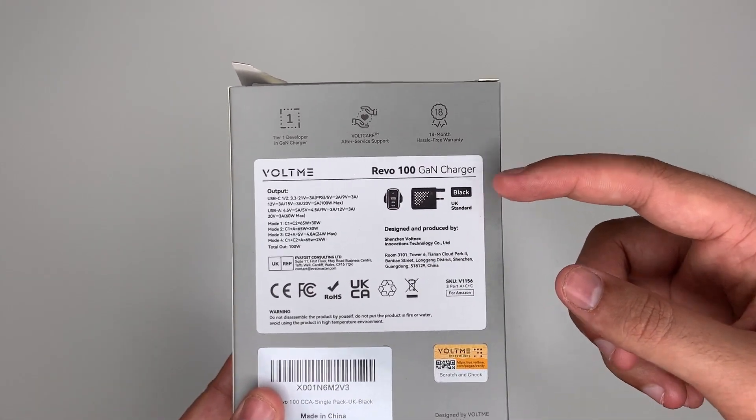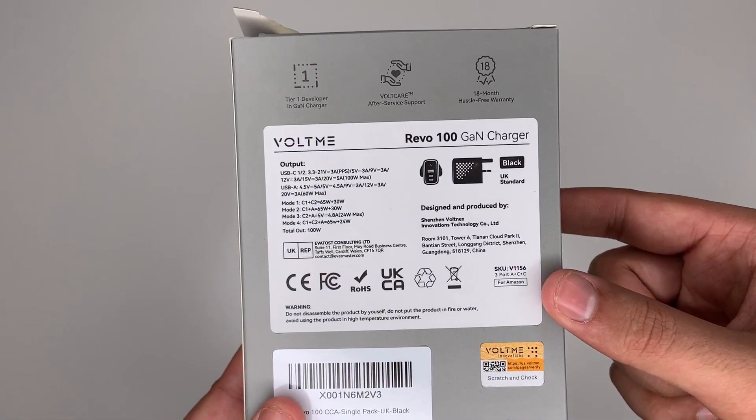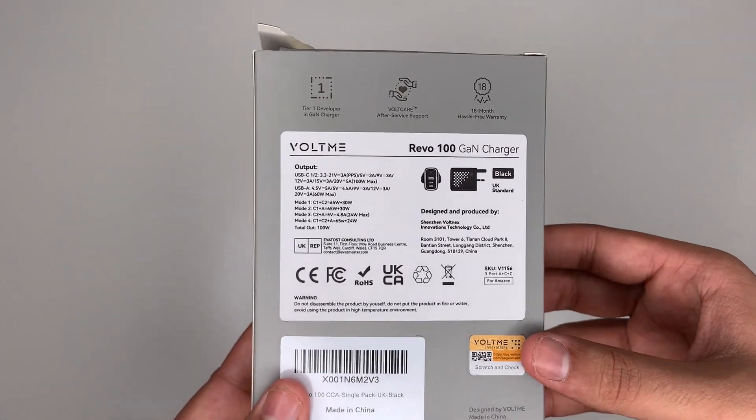There are some outputs listed there. I've got mine in black. Let's have a look at the outputs, which we will discuss in a few minutes anyway.